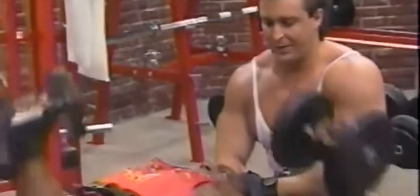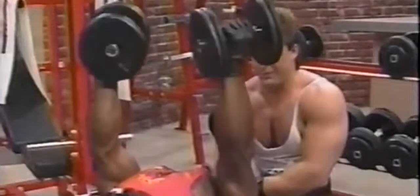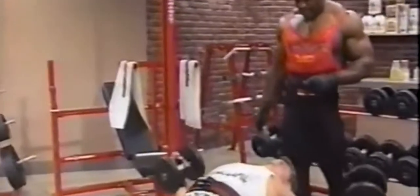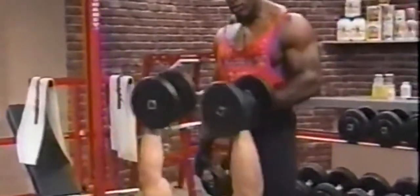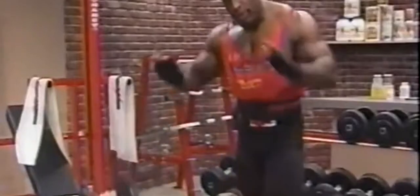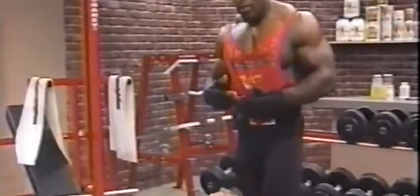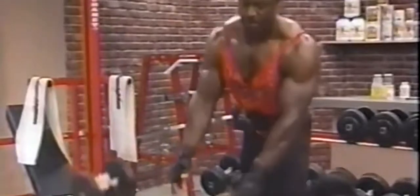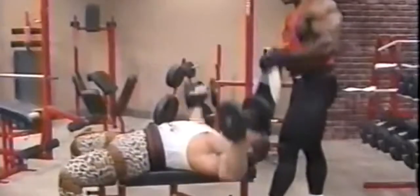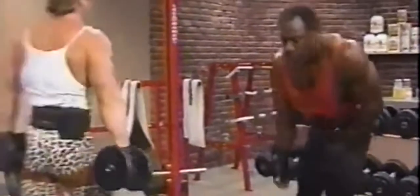Three to four sets, repetitions between 12 and 15. Let's knock this one out, then we'll go to incline. Notice Pete is not turning in like I was doing — but as I said, you can do a combination. You don't have to turn it in — just make sure you maintain the correct amount of tension, especially at the top. A lot of people have a tendency to relax at the top, and you don't want to do that. You want to squeeze all the way through.